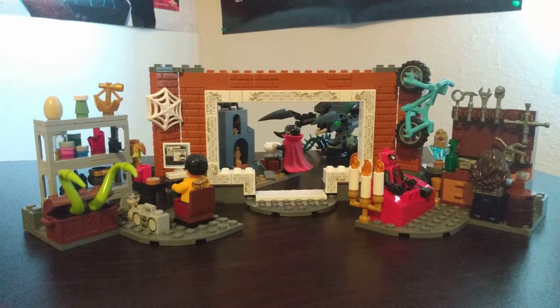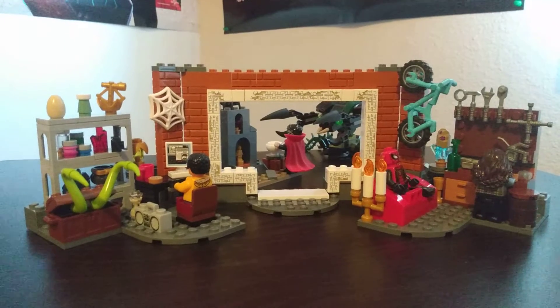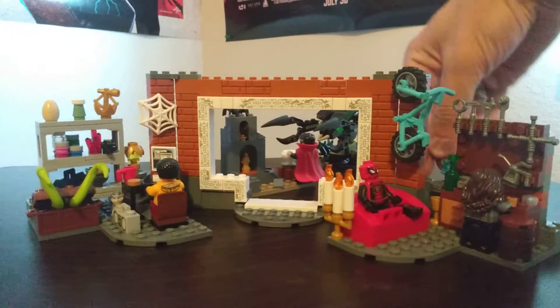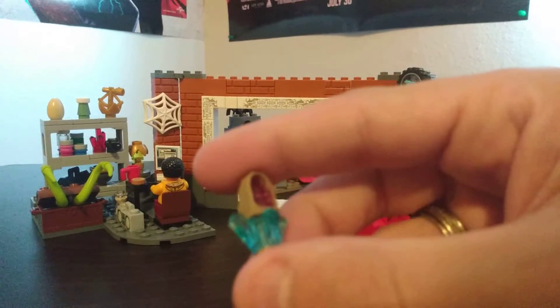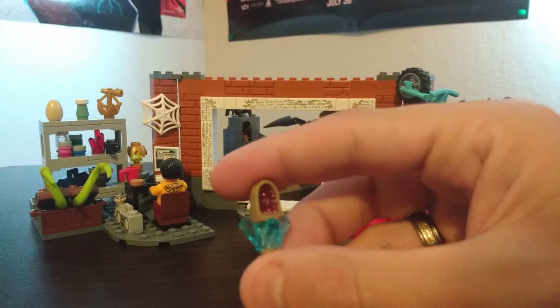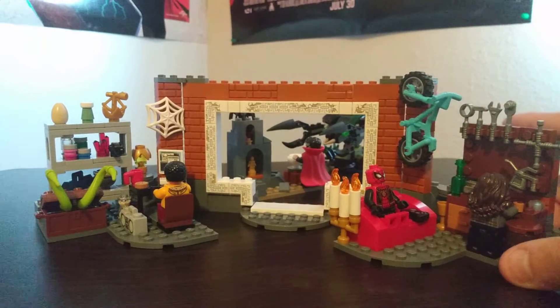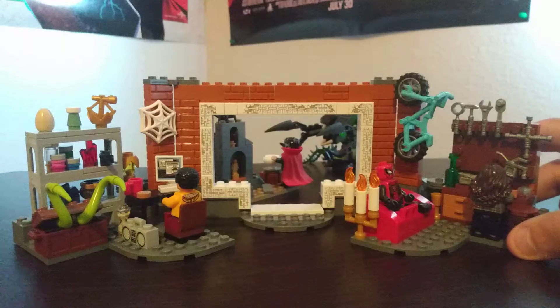Or maybe — what was it? Neverending Story Part 2. And these mini figs are amazing. But look at this piece — I've never had a piece like this before. Look at that, just like a real mineral in there. I mean, how cool is that? I could go on and on. This is an absolutely fantastic set.